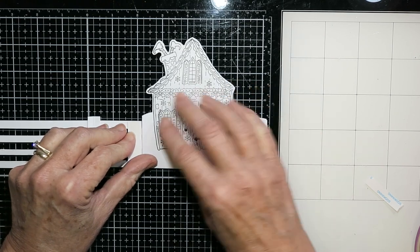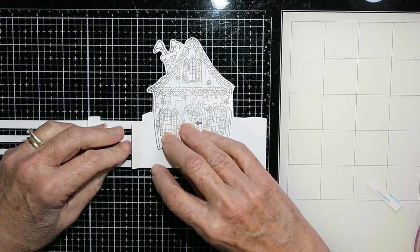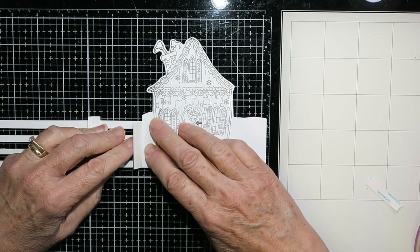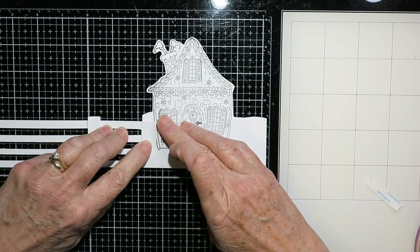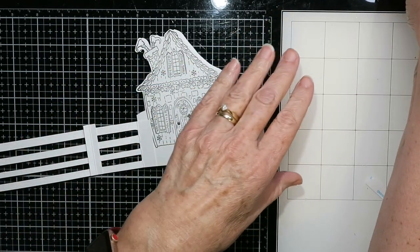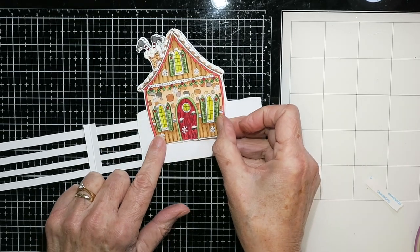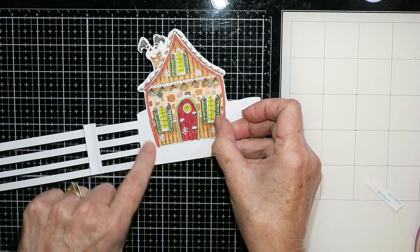With my fence I've removed the release paper from that tab end, and I'm butting it right up against the card base. Then all I have to do is fold the tab down and over. I know that kind of goes over that house, but I have a colored version that I'm going to stick on top of that so it will cover up that tab.